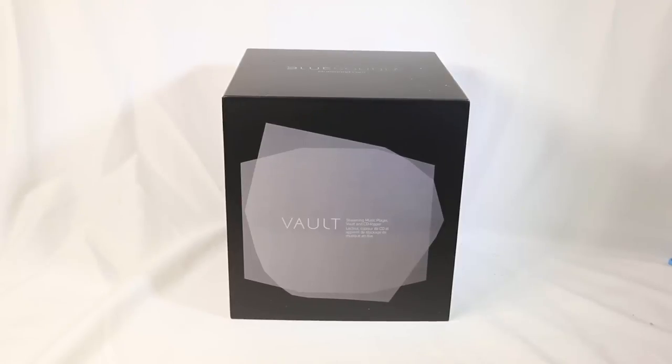Hi folks, Chris Foss here from thechrisfossshow.com. We're coming here with some exciting products from a company called BlueSound — that's BlueSound at bluesound.com — and these are really cool.